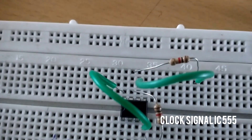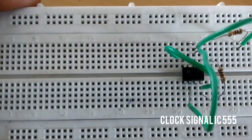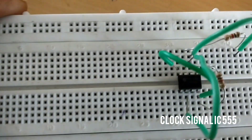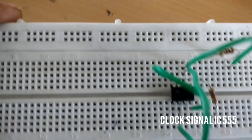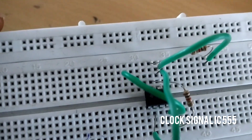Now next, we have connected pins 6 and 7. You can see pins 6 and 2 are connected with the connecting wire — pin 2 here and pin 6 here, connected.